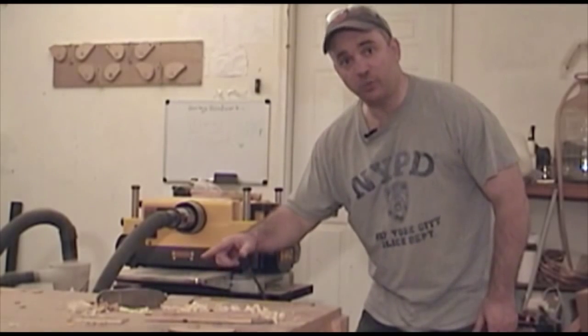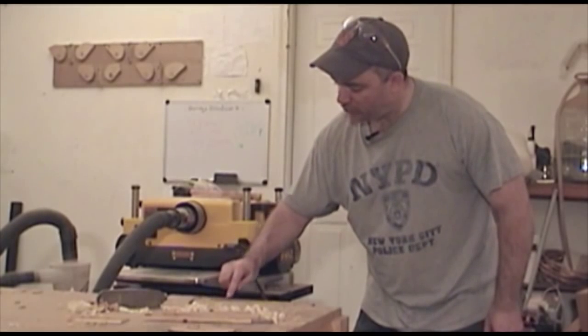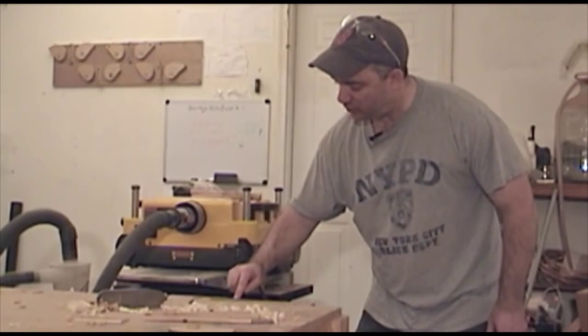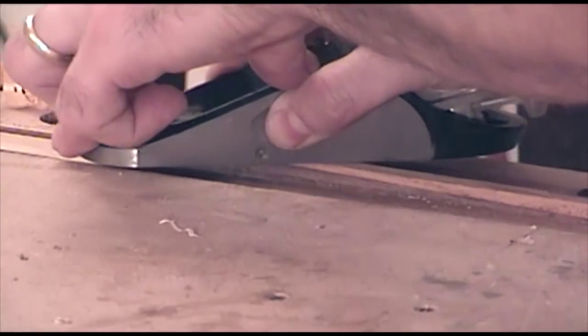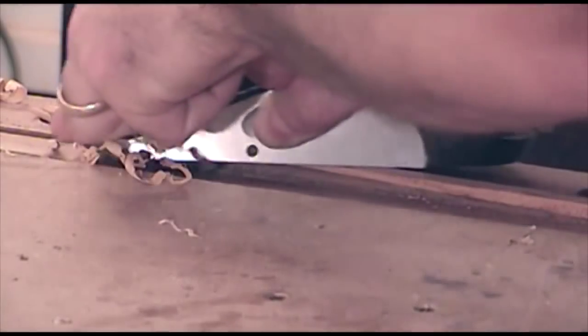With my blank in a vise, I'm going to use my hand plane and take it all the way down to the template line. I'm going to use really short strokes at the beginning and gradually increase the stroke length so I get all the way to the back of the chopstick. That way I'll get a nice gradual taper from end to end.